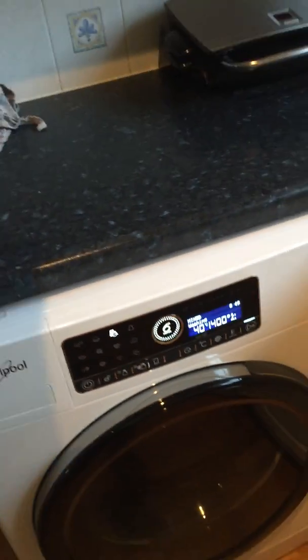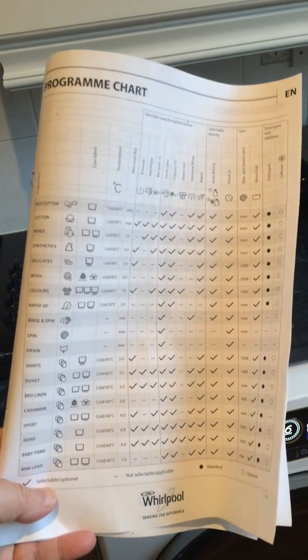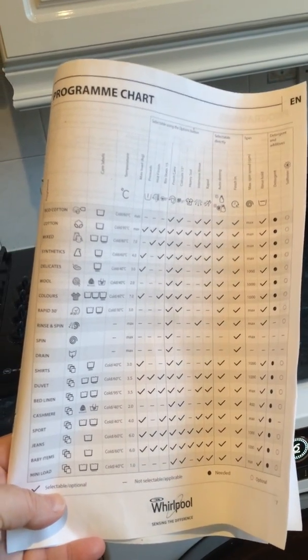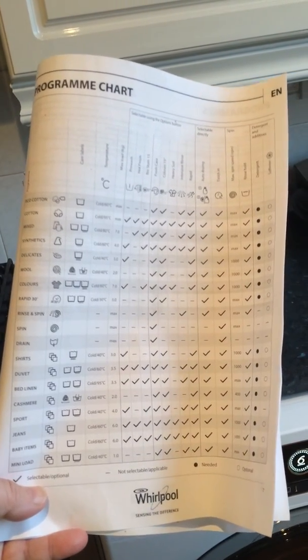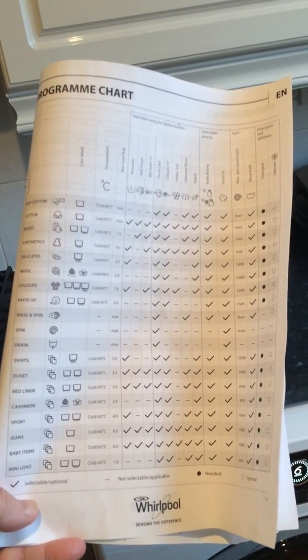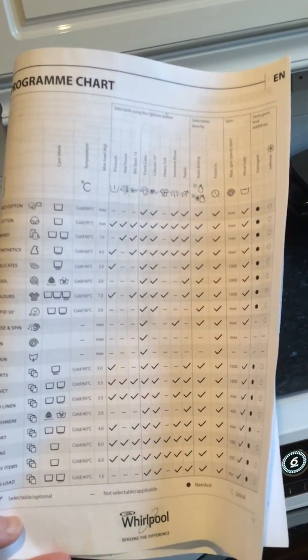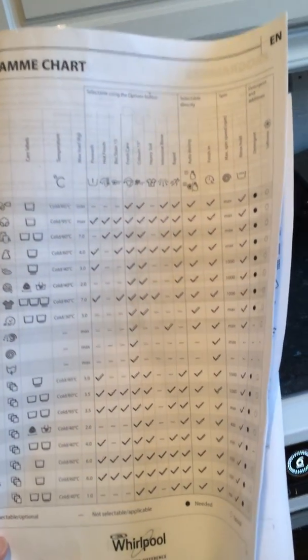Here's an example from the manual of how many programs this machine will do — absolutely loads: cottons, mix, synthetics, delicates, colours, rapid, rinse and spin, drain, shirts, duvets, bed linen, cashmere, sport, jeans, baby items, and more. It really is a truly amazing machine.